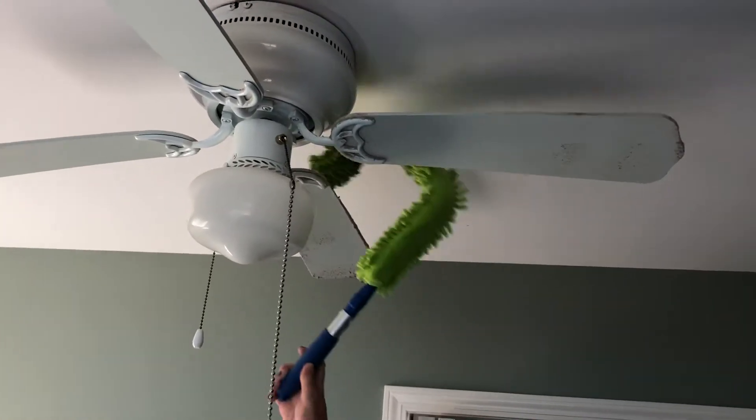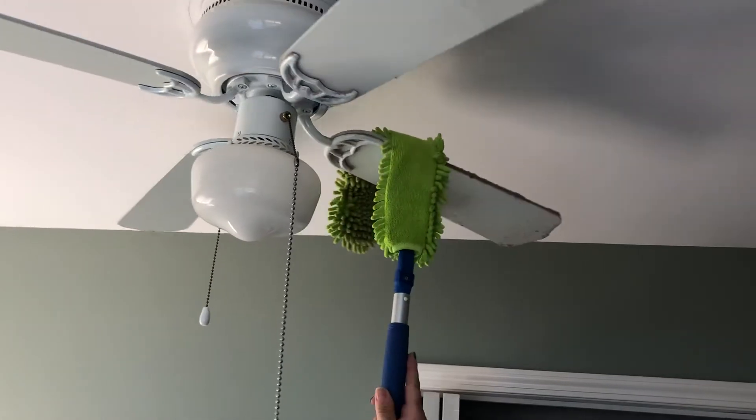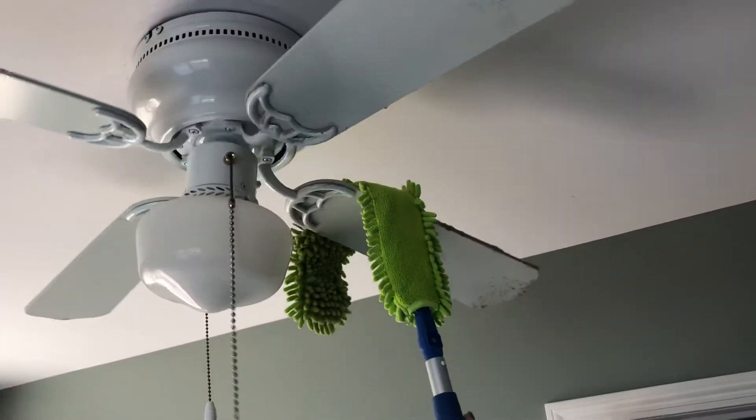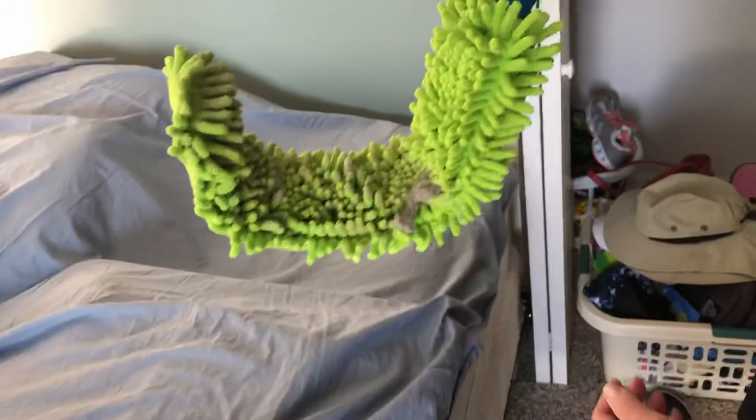The great thing about this Enviro wand is it will clean — look at that fan, it's been a while — it will clean all that dust without dropping it, and it just stays right there.